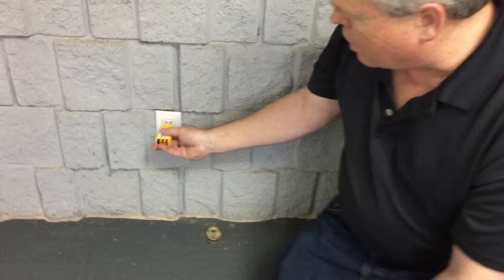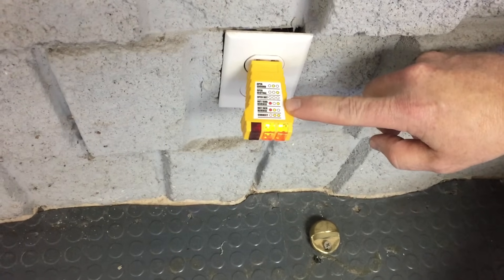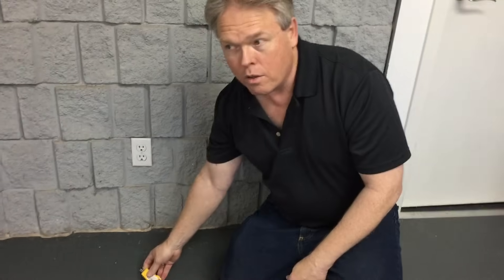You're simply going to insert the polarity tester in the wall. If you get two lights, there's a little key on it that tells you the two lights on the right are supposed to light up — and you're good to go. That means the outlet is wired correctly. You'd want to do the same thing with the other outlet in the other room.